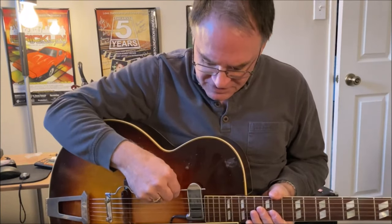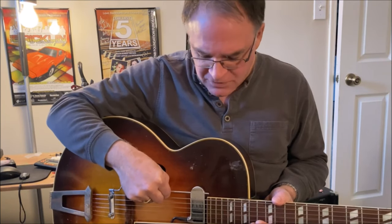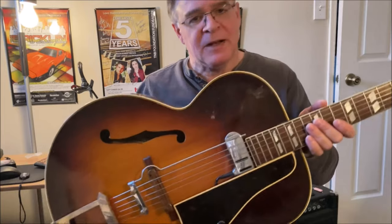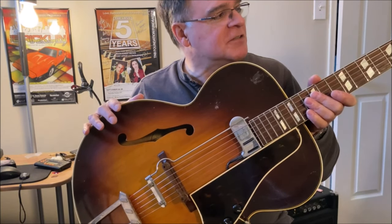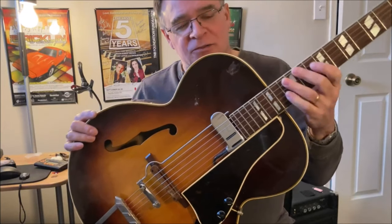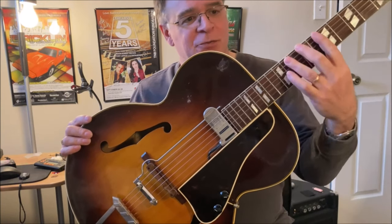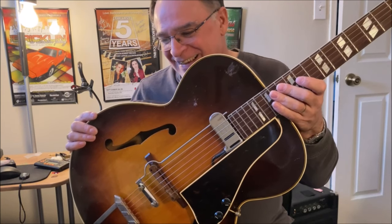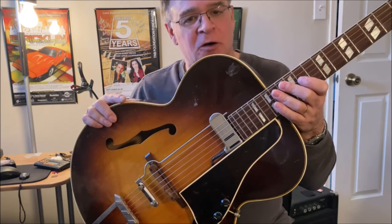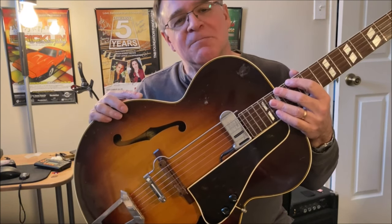Now this has a vintage DeArmond pickup that's actually touching the body, so it may be impacting on the acoustic sound a little bit. I typically play this electrified, so that might be impacting. But anyhow, let's give a listen. I'm going to be recording both guitars. Both guitars, by the way, have Thomastik Infeld swing flat wound strings, 12 to 50s. So the same strings, although the ones on the Epiphone are about a week old — these ones are over a year old, I think. I'll be using a Fender 354 medium pick, and I'll be recording with an Apex condenser mic. So similar situations, let's see how they differ in terms of sound.